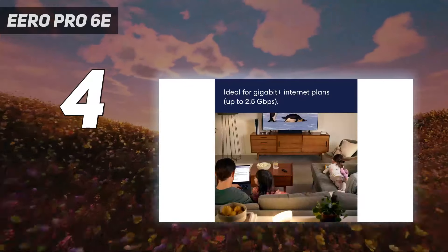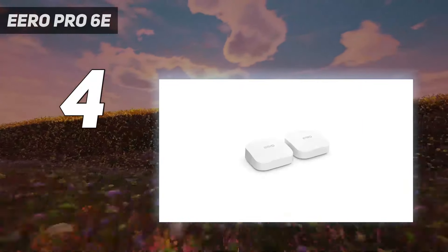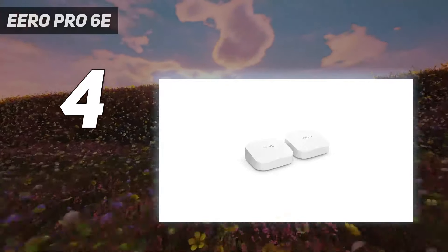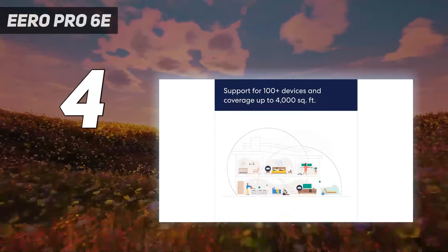The Eero Pro 6E lets you set it and forget it while giving you speedy Wi-Fi 6E speeds. If you're on a tighter budget, the Eero Pro 6 and the Eero 6 Plus are both excellent Wi-Fi 6 mesh systems.